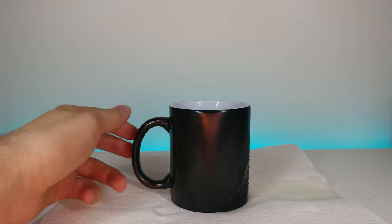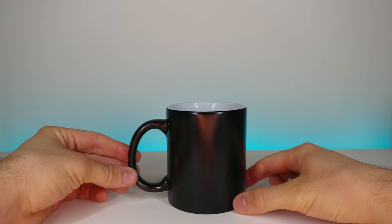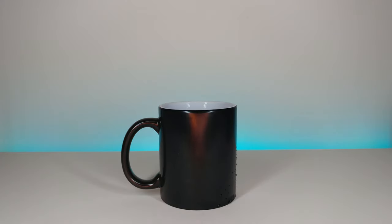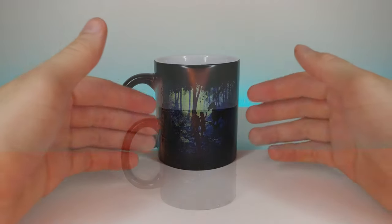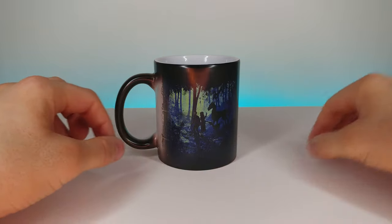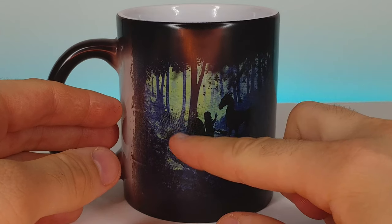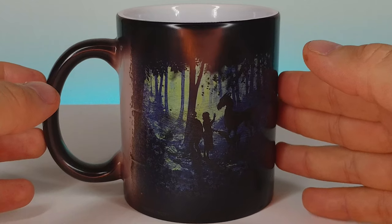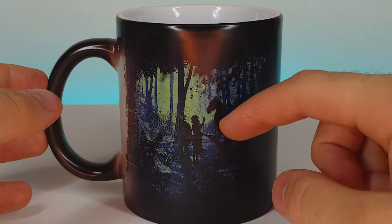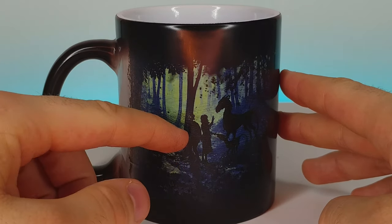All right, now let's go ahead and watch the magical change. I can already see something kind of forming. Oh wow, look at that! Now that we added the hot water, you can see there's a completely hidden picture that was covered under the black. You can even see kind of paint strokes. That is so cool — some kind of creature right there, and this girl's reaching her hand out towards the creature, and there's a boy right there too.